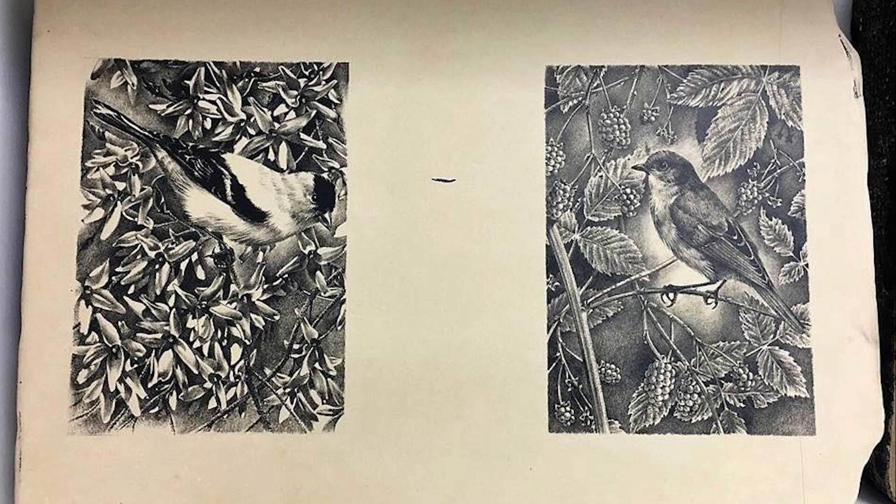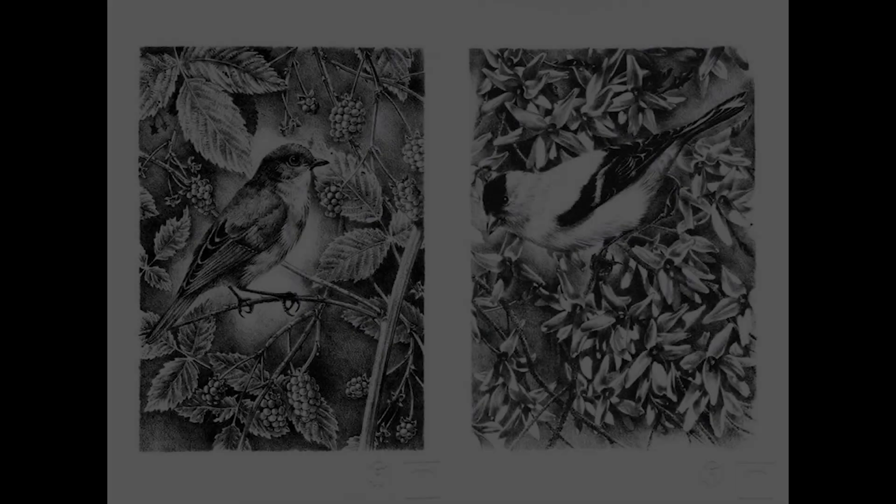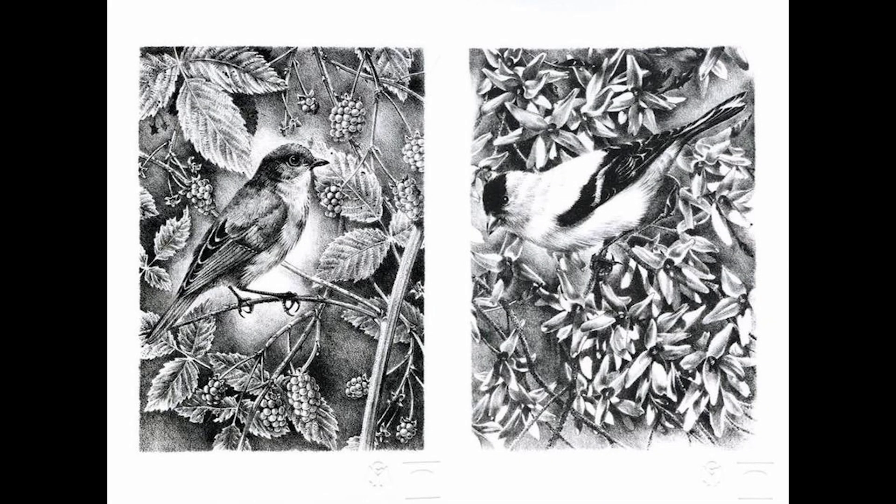The surface of the limestone is treated with gum arabic or weak acid after an image is drawn on it with a greasy substance. The stone is moistened prior to inking it with an oil-based ink, which only adheres to the original image. The ink would finally be transferred to a sheet of paper.